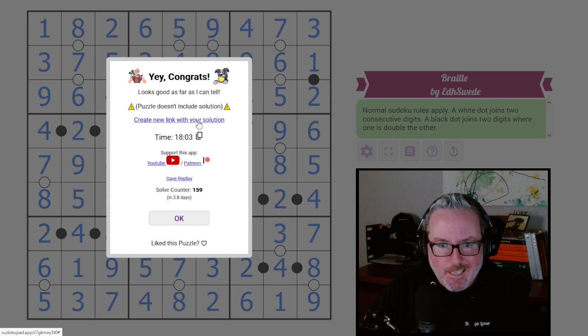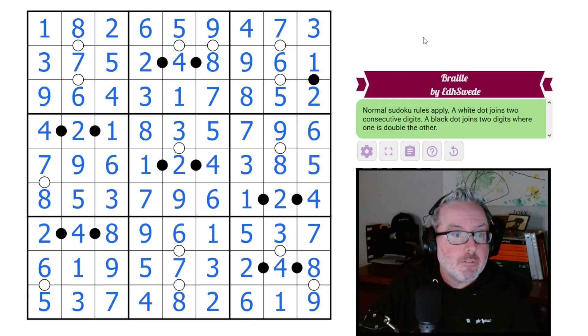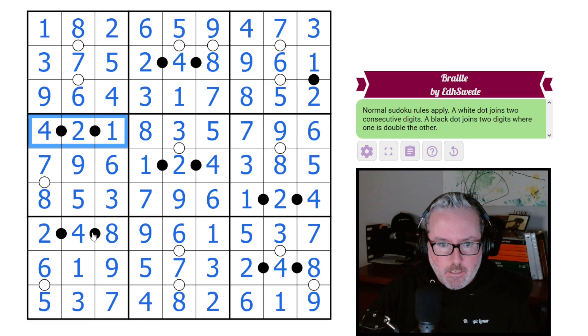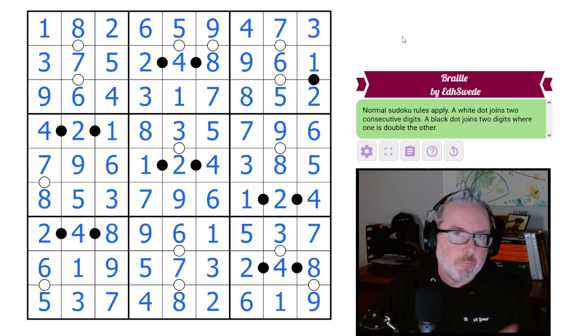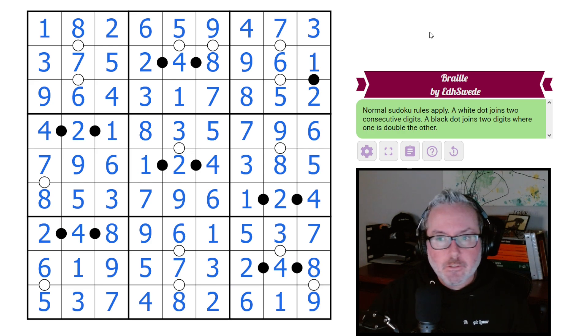That does not include the solution - I will create a link that does. 159 solves in four days, that's not a ton, but good puzzle, really enjoyable. Very approachable as long as you really get into thinking about these guys and how they can all work together, and then thinking about some of these other combinations that kind of breaks everything else open. Very fun puzzle - hope you all enjoyed that one. We'll see you next one, have a great one!